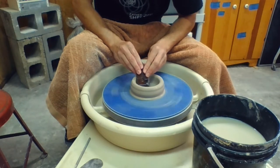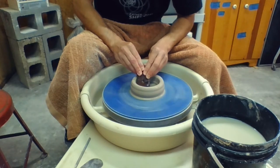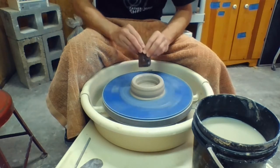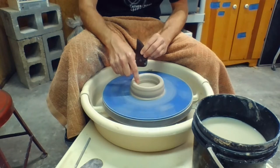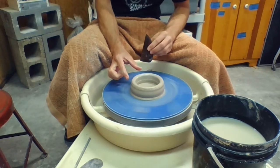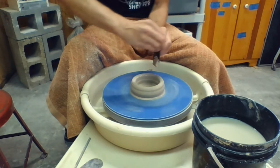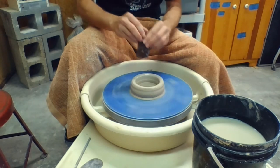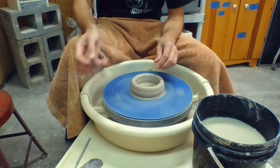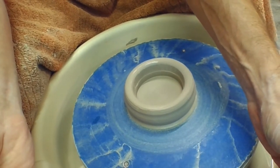Hold it really tight with both hands and compress down. Maybe move it back and forth just a little bit to get the whole floor — but always working right here between three o'clock and six o'clock. The whole piece will come around to you, so don't think you need to move around the pot. Just hold steady and hold in one place. Once you've compressed, the interior should look nice and crisp with a flat bottom.